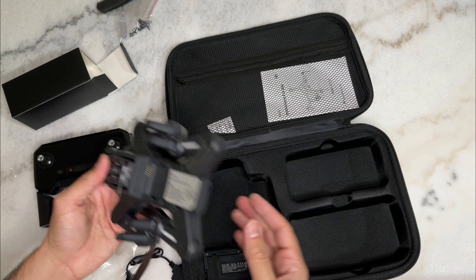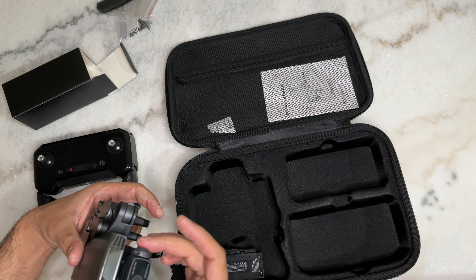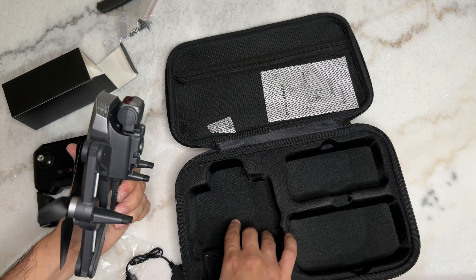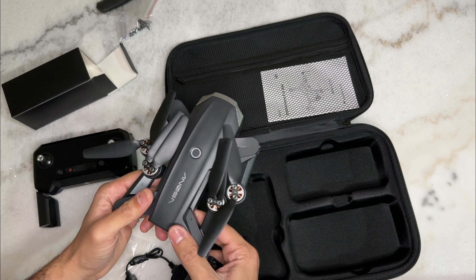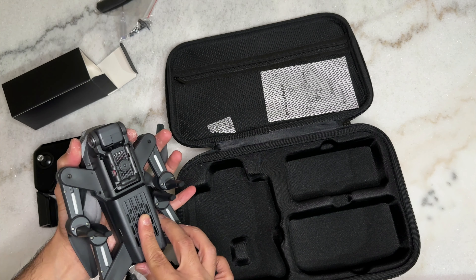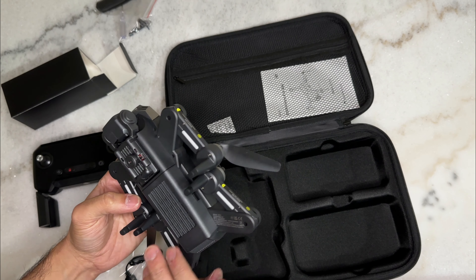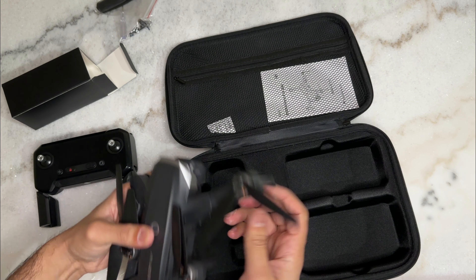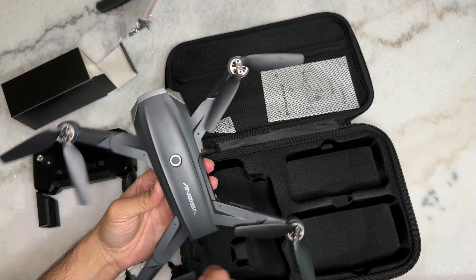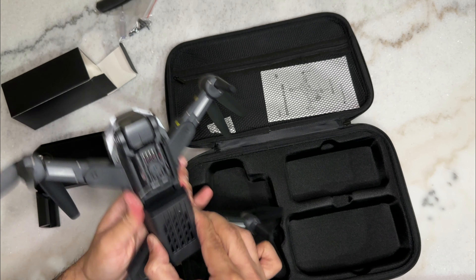The drone itself feels really lightweight. There's an antenna for the 5G connection, and the camera sits in a small gimbal to reduce shaking. There's a little optical sensor on the bottom to detect the ground. The battery also feels lightweight. With the battery installed by pushing in and sliding forward, it still feels lighter than my original Mavic Mini. The propellers swing out, and there's a power button on top. I don't see any battery indicators on the drone itself.